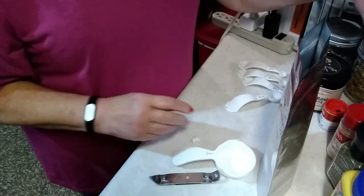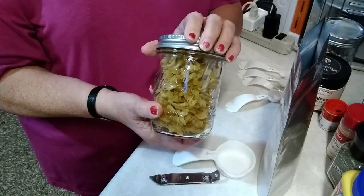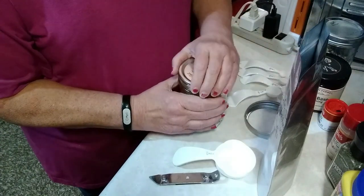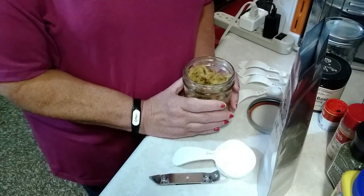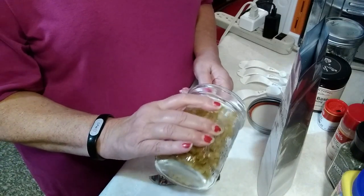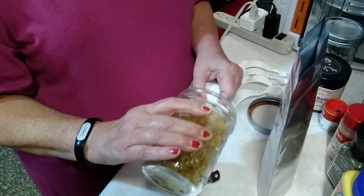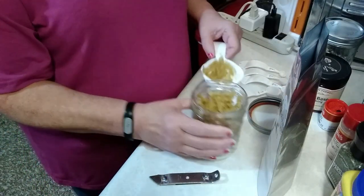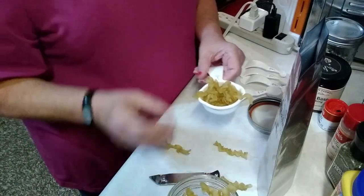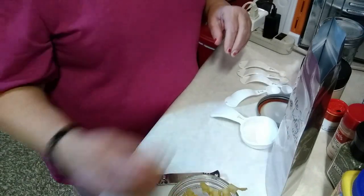The next thing we're going to need is some noodles — these are egg noodles that I bought at the store, cooked them, and then dehydrated them. The reason for cooking them first and dehydrating them, instead of just throwing them in the bag, is because it makes them like instant cooking. Not that they're really instant, but it takes less time for them to cook. This is also one quarter cup, the same as the chicken breast chunks.